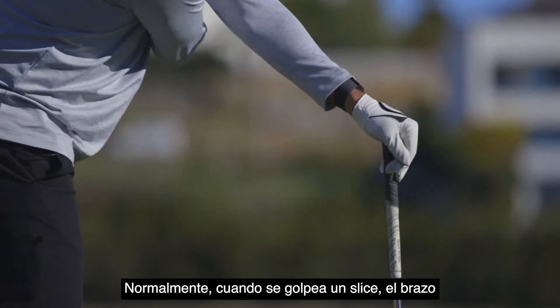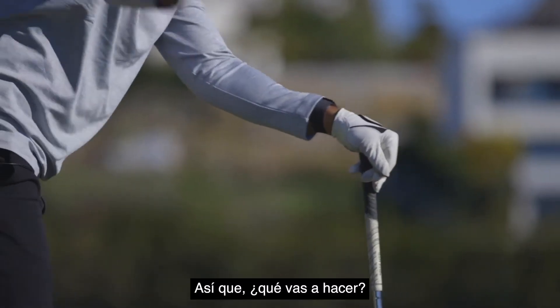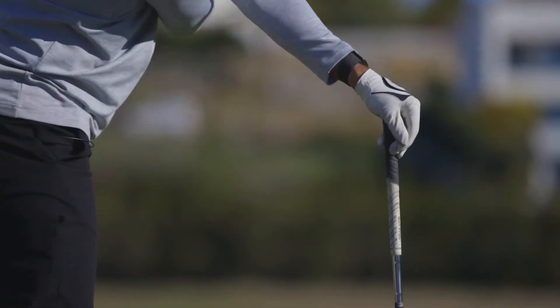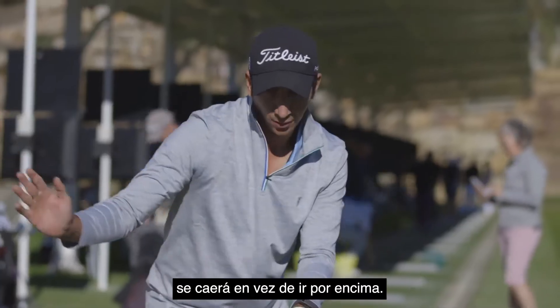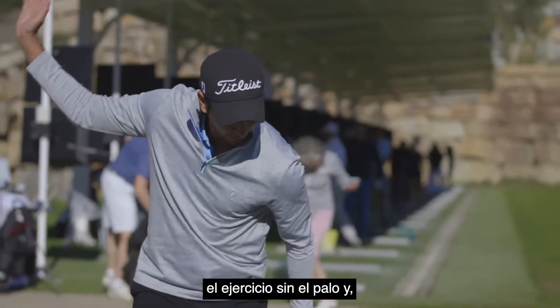Normally a slicer would come over the top and hit the club. So what we're going to do — hold it here in front of you and just swing under it. You'll feel how your right shoulder will fall down and not go over the top. So grab it first and do a couple of exercises like this without the club.